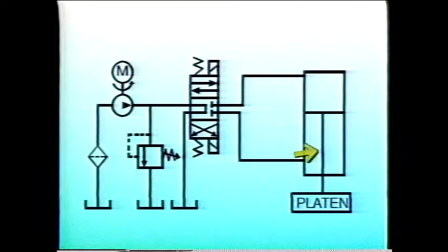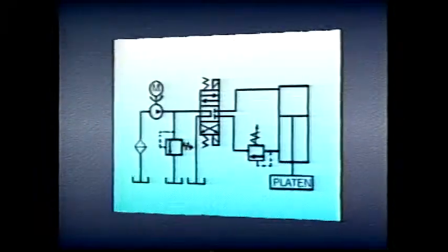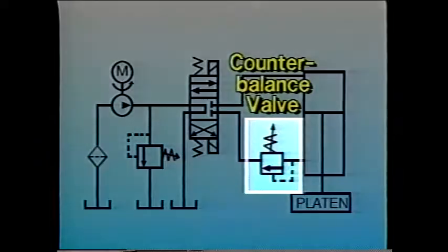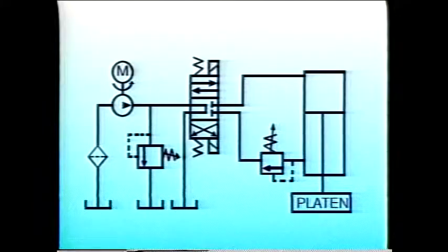Without a counterbalance, the piston rod in the cylinder holding the platen would run out uncontrollably as soon as flow is directed to the cap end of the cylinder. To maintain control of piston movement throughout the downward stroke, a normally non-passing pressure control valve is installed downstream of the cylinder. The valve is set high enough so it won't open until pressure at the valve inlet port is higher than the pressure caused by the weight of the platen alone. The pressure at which the valve will open and the platen will descend can be controlled by the setting on the valve.